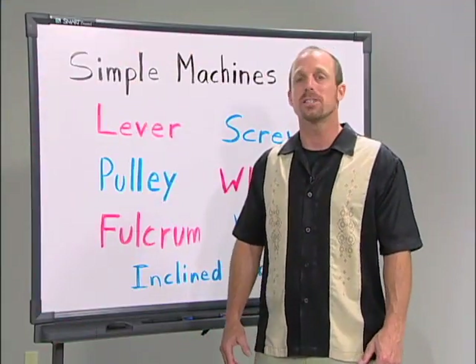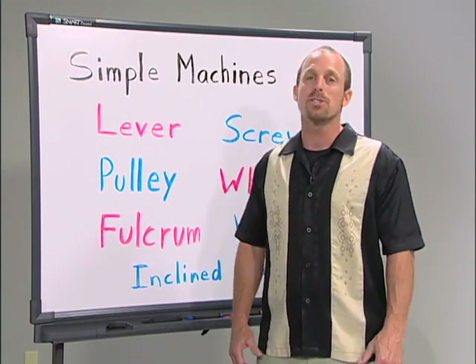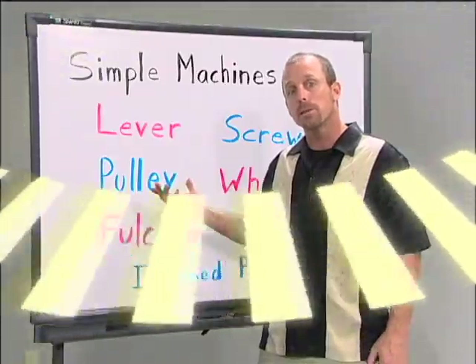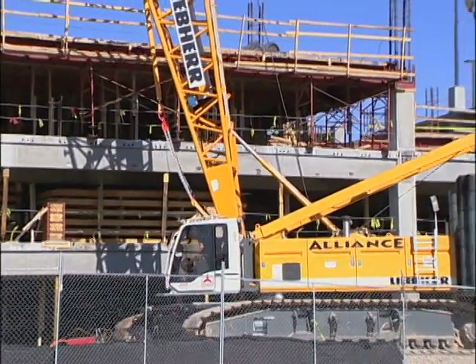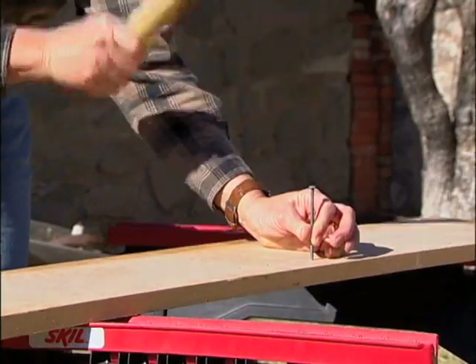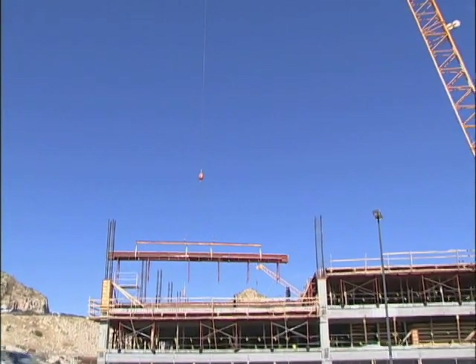Simple machines are any device that make work easier in a single motion. Although not all simple machines are present in skateboarding and BMX, a number are present. Simple machines do not allow you to do less work, but they do make the work easier in three main ways: one, by lessening the force exerted; two, by changing the distance over which a force is exerted; or three, by changing the direction of the force exerted.